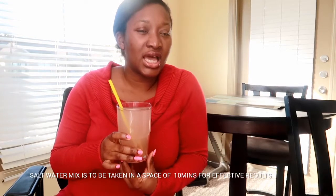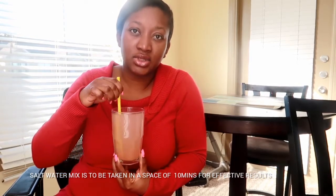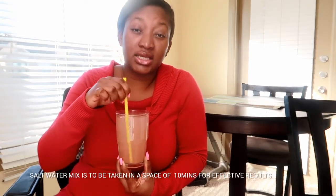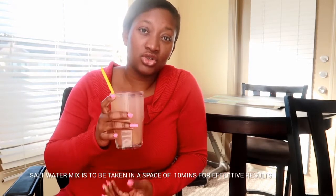I have my mixture with me. You're supposed to down this in about 10 to 15 minutes — just down it as soon as possible. I used warm water especially because it's cold and it's winter season. I wanted to show you guys what my mixture looks like. It's 10:12 a.m. and I'm gonna down it in 10 minutes so you guys can see my reaction.